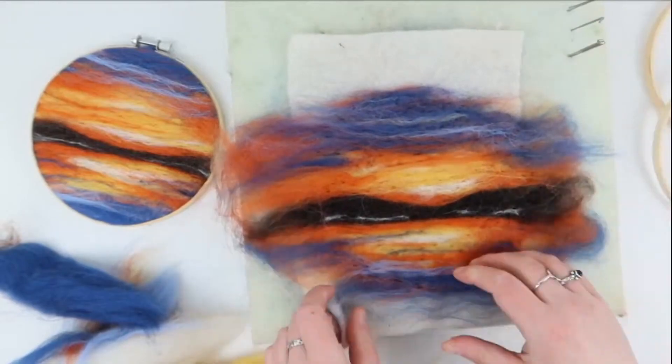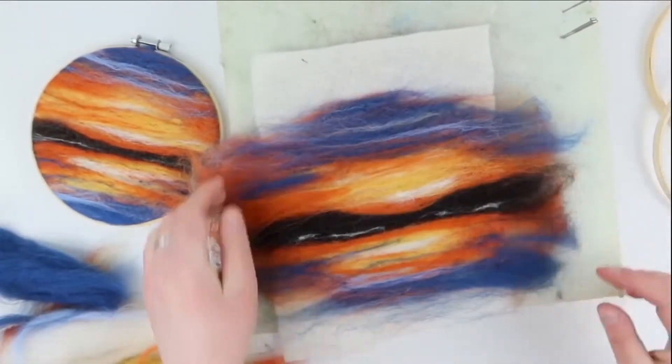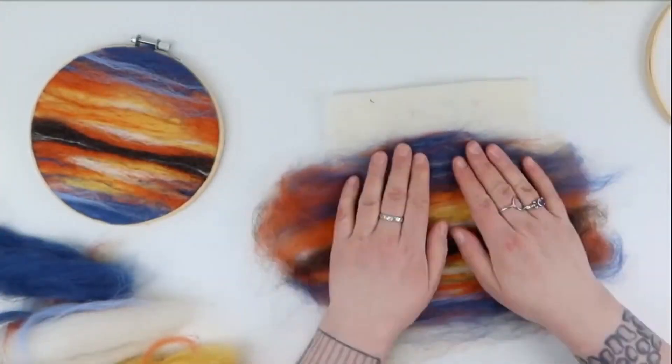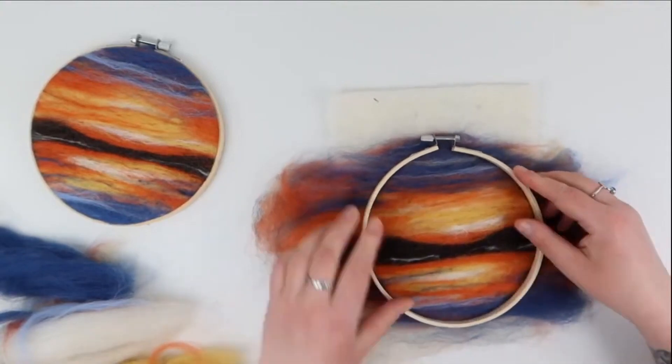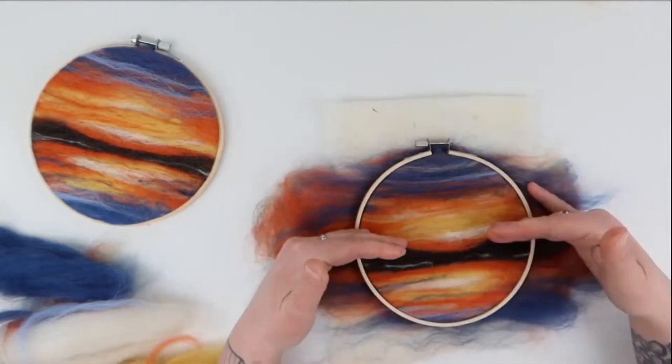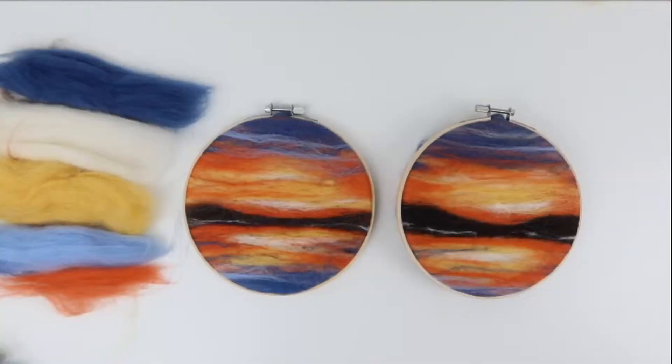Hopefully you guys have enjoyed this and if you're felting along you've got something that you're happy with. I'd really appreciate it if you give me a like and subscribe, or join our Facebook group where we post photos of the pictures we've made. If you want to buy this kit or others like it, head on over to my website caledonianwool.com. That's it from me — thank you, my squishies!